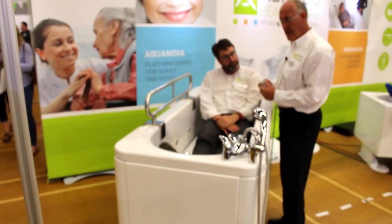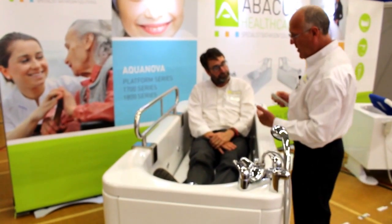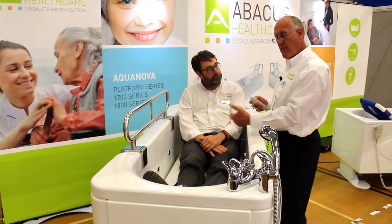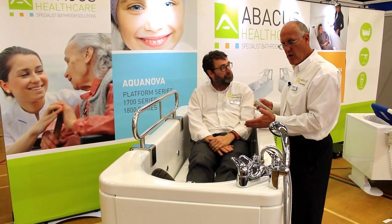One of the benefits of this is that Bob is at a much better height so we can have much better eye level contact, but also if I was to use a sling with Bob he's at a much better level for me to put the sling on or off, or in fact attach the sling to the hoist.